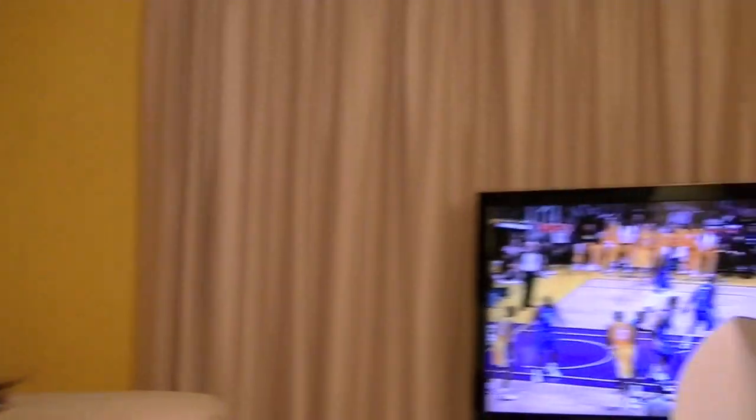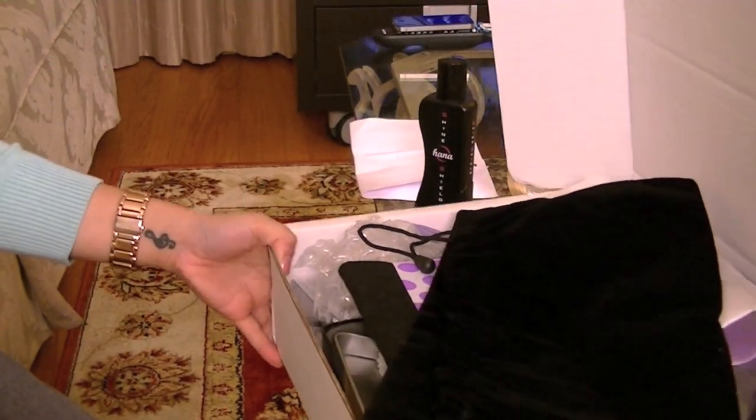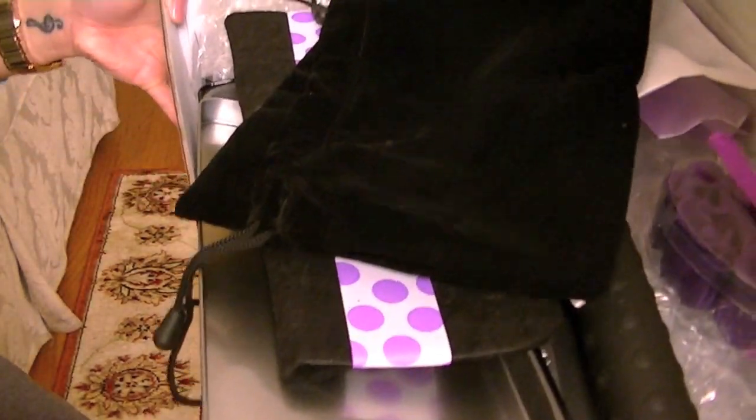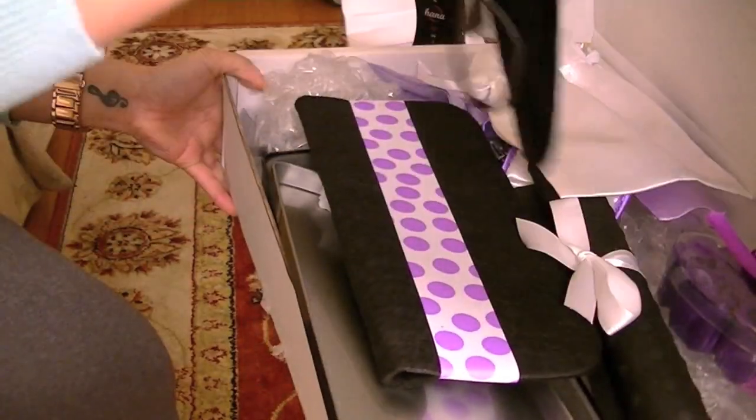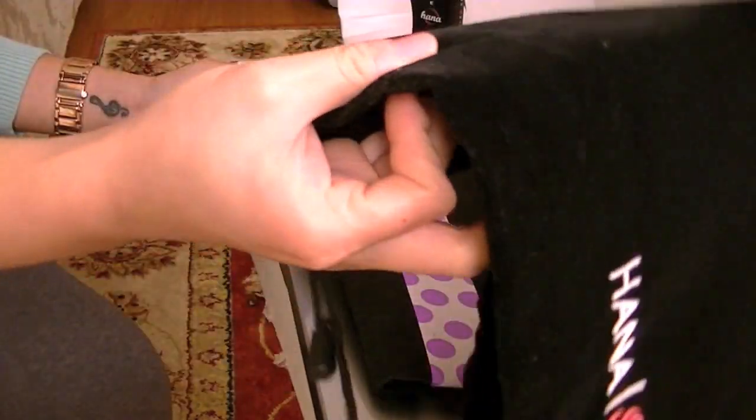I'll kind of share with you guys actually what this whole thing comes with. You guys will see all of the things that it came with — it's awesome. So it comes with like a little pouch like this.